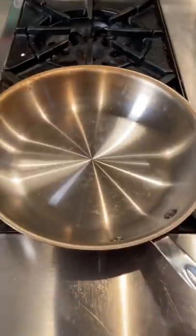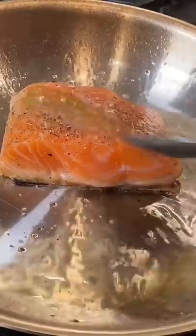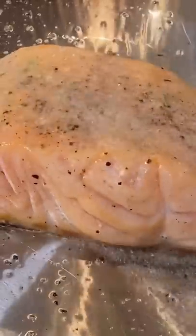Medium low heat pan, avocado oil. Salmon in, skin side down, slight pressure. Baste it a little bit just with the oil — that's gonna help it cook evenly.